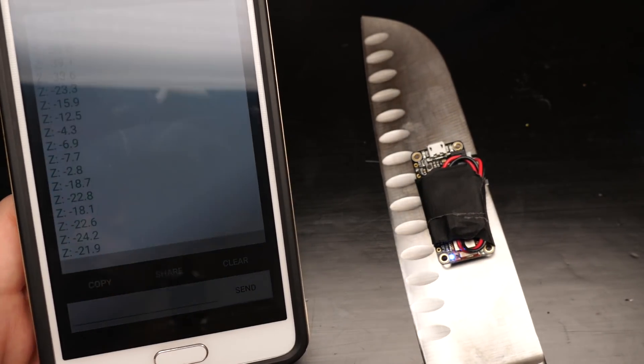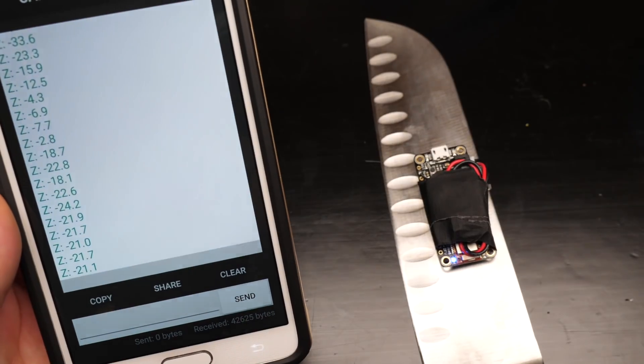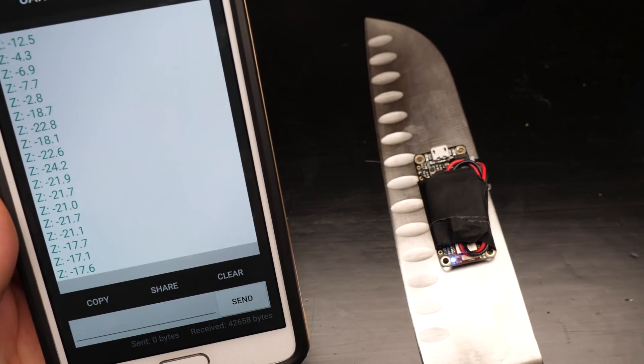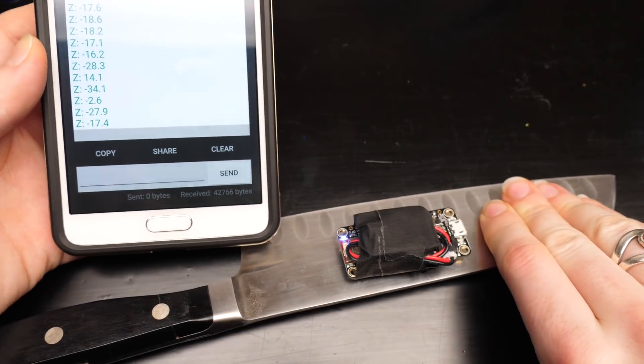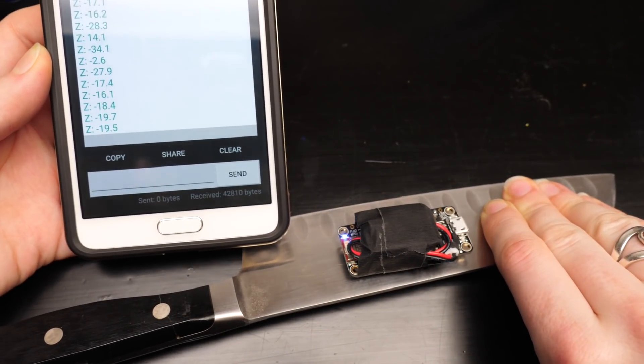I used the Bluefruit LE Connect app for Android or iOS to receive the UART data from the microcontroller. The code I wrote, which is barely modified from the sample, prints the relevant knife angle out on the mobile device.